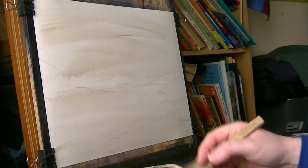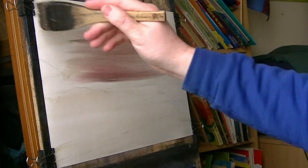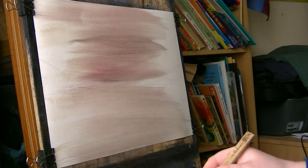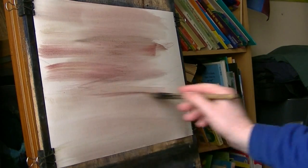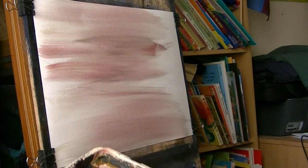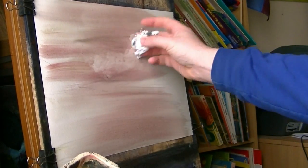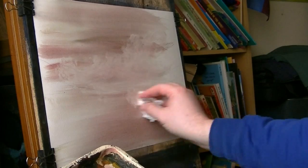I'm just going to try and throw a load of colour at it to start with, just see how it goes. This is alizarin crimson and raw sienna mixed together. I've put that in a bit too dark really. I'll just give it a bit of tissue — this will help. It acts as clouds as well really.